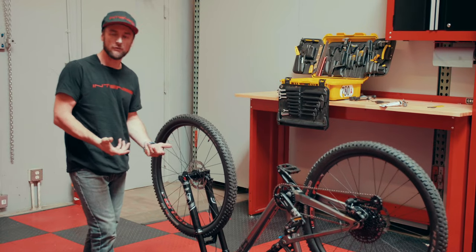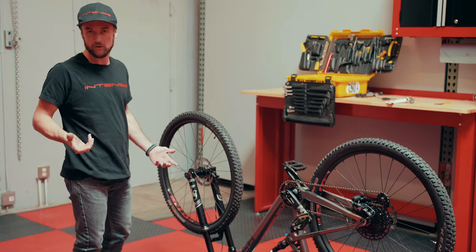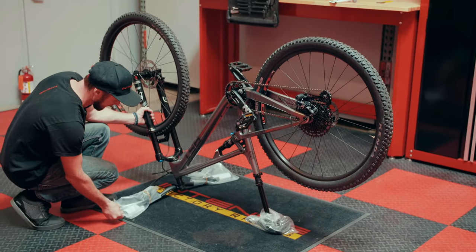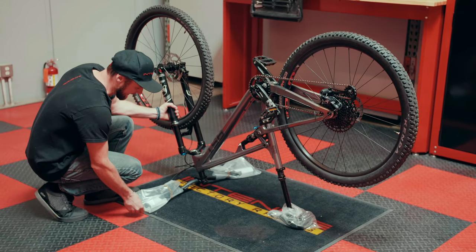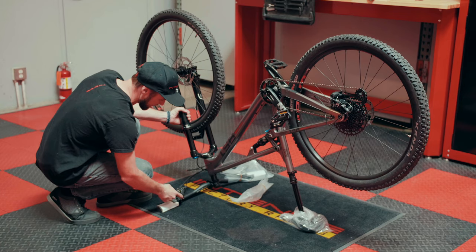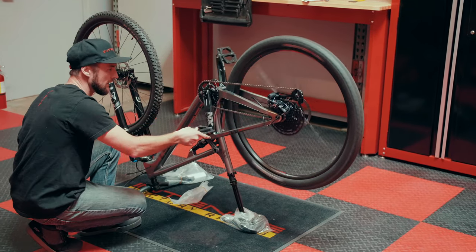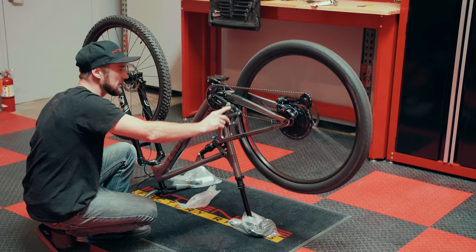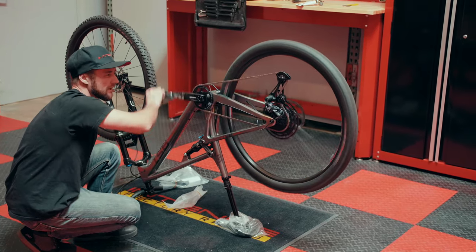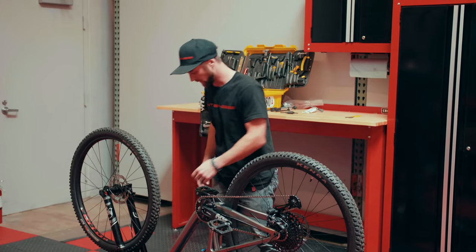Before we flip the bike over onto its wheels for the first time, let's take this opportunity to make sure our gears are shifting properly. Go ahead and remove our rider's right-hand side grip cover — this will expose our rear shifter. Start spinning our drivetrain and begin clicking through a few of the gears to make sure everything's shifting smoothly, then go ahead and flip our bike over onto our wheels.